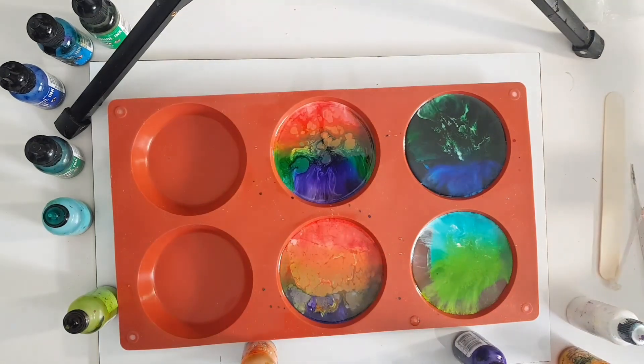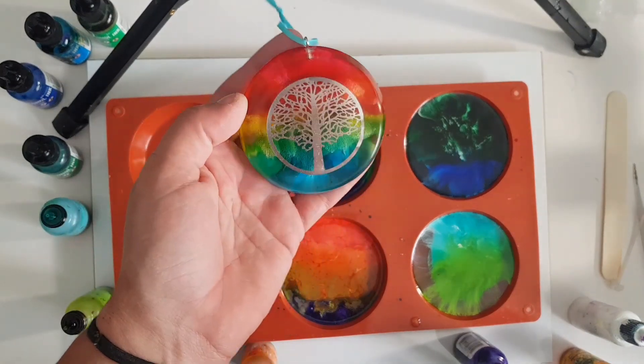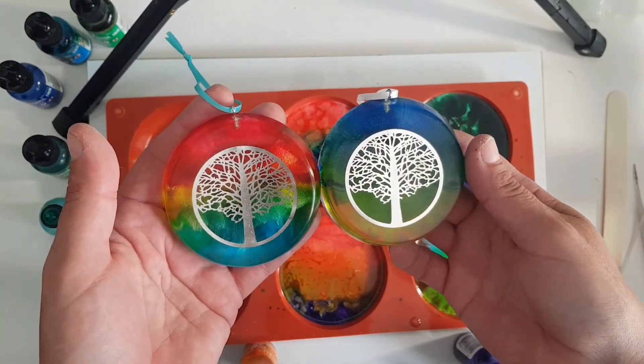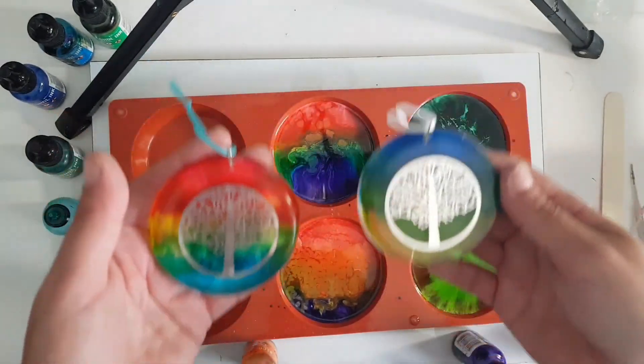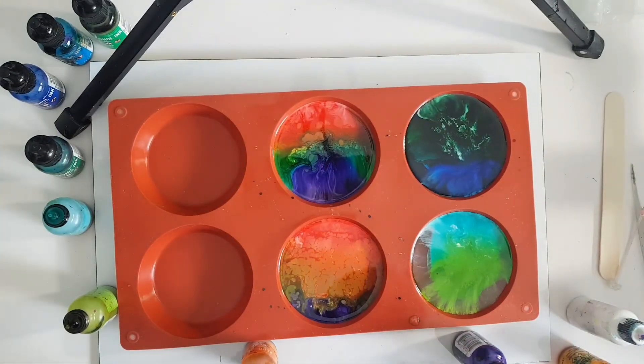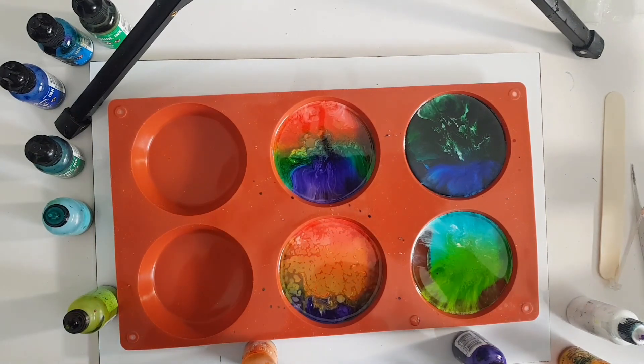That is how I made those ornaments — I'll show you again. This was the first rainbow one I did, and then a blue and green one. These will kind of mimic these somewhat when they come out. If you have any questions, feel free to drop a comment and I will get back to you. Thanks for watching. Bye.